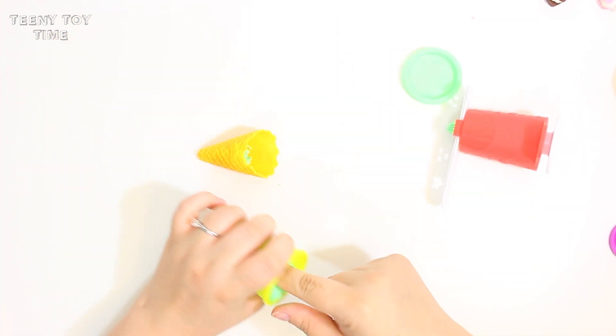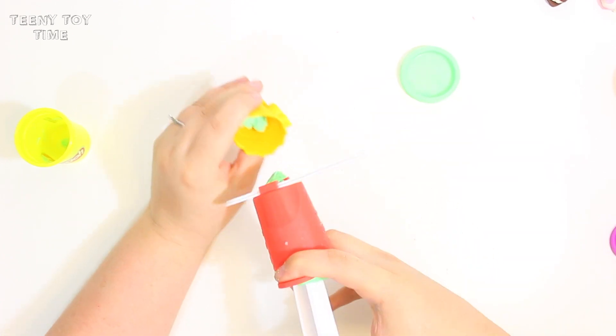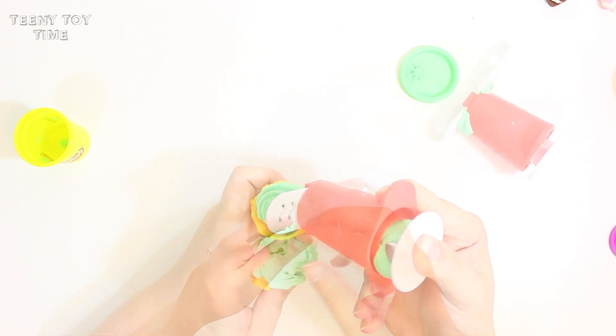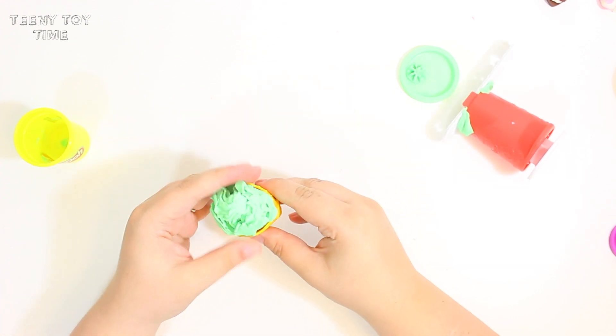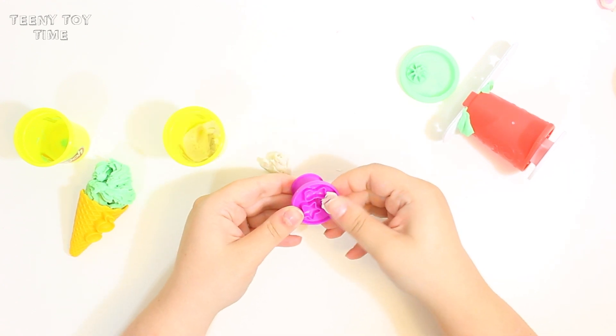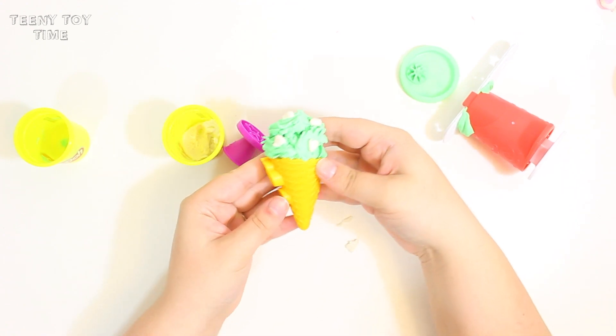Next is my favorite — mint ice cream. I'm just going to put some green Play-Doh in the extruder and fill up this ice cream cone. And instead of regular chocolate chips, I think I'm going to make white chocolate chocolate chips. Just going to stick those on there. How cute is this?